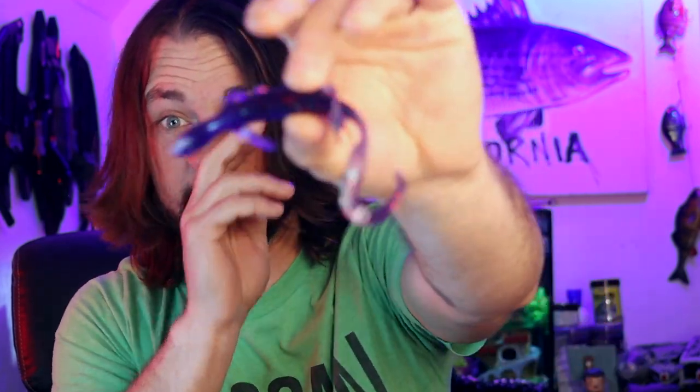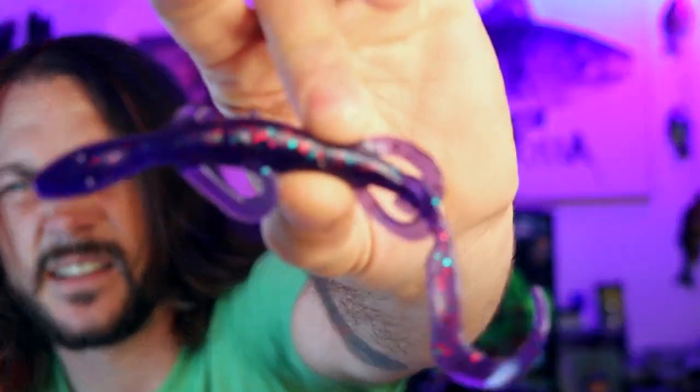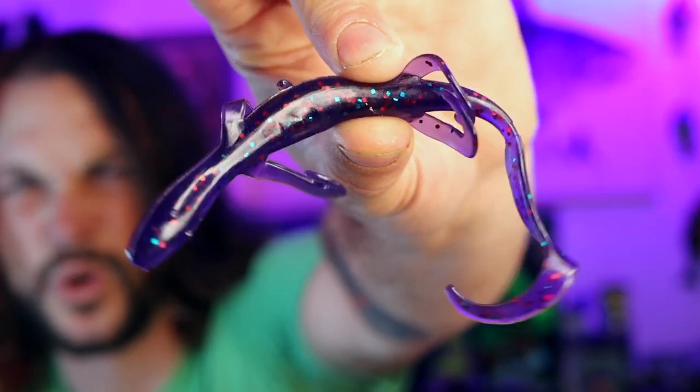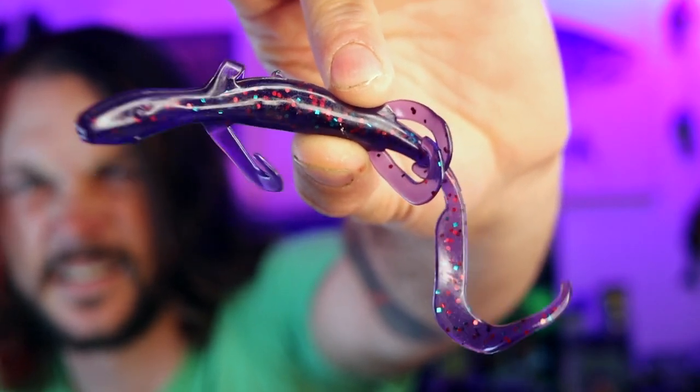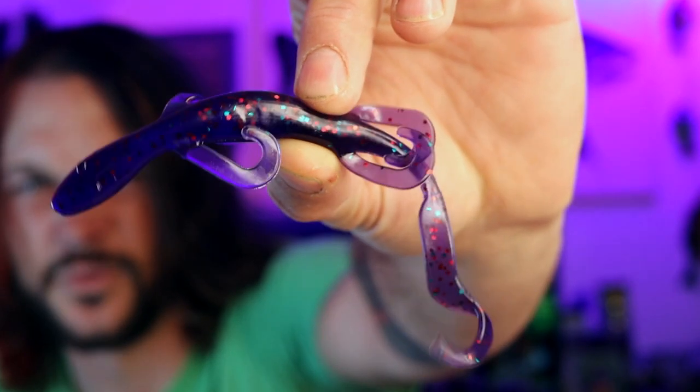Up next it's looking like some lizards. I never really use lizards, I don't know why. Some people swear by them. I know guys that say lizards are like the best bait to use for the spawn. Check these guys out, I'm gonna have to give them a whirl. Gotta try and catch something on them. Definitely a cool looking lizard.